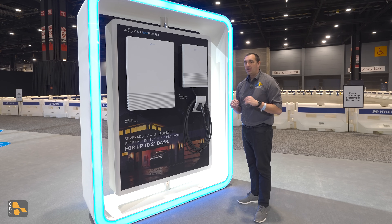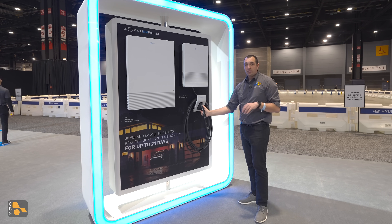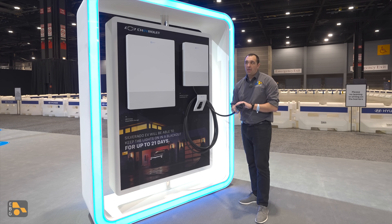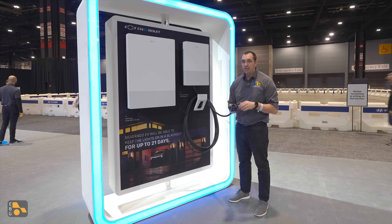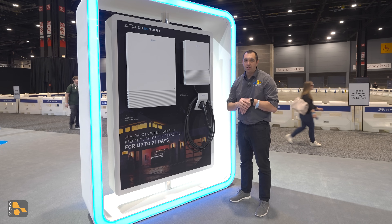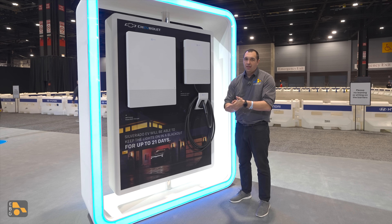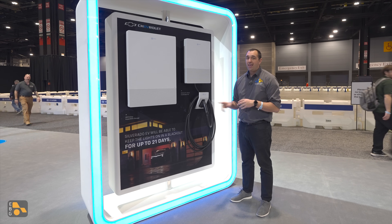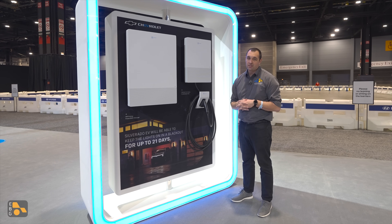The only concern I have down the road is how interchangeable this equipment will be with different models. As you can see here, this specific plug is a CCS connector, which is what's currently on the Chevy Silverado and all the other Ultium EVs. But in the not-too-distant future, this plug is going to be changing to the new J3400 standard. So if this is what you have installed right now and you purchase it today, it's not going to be too far down the road before you're probably looking at changing out at least that connector. Hopefully backward compatibility is built into the system.